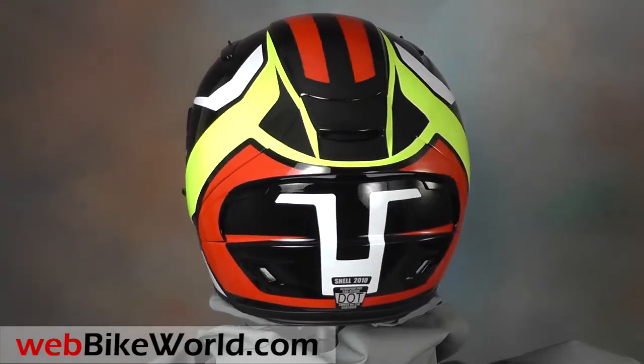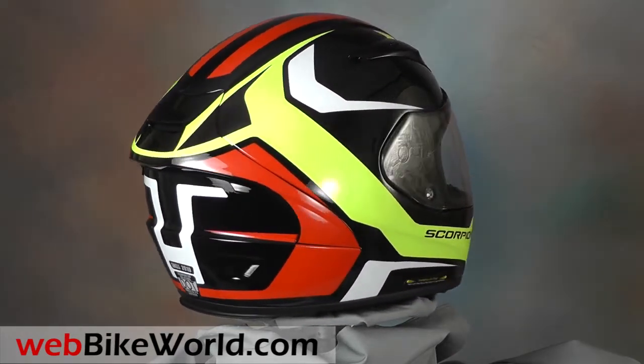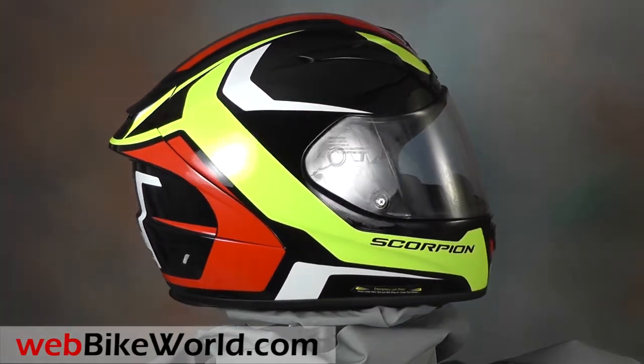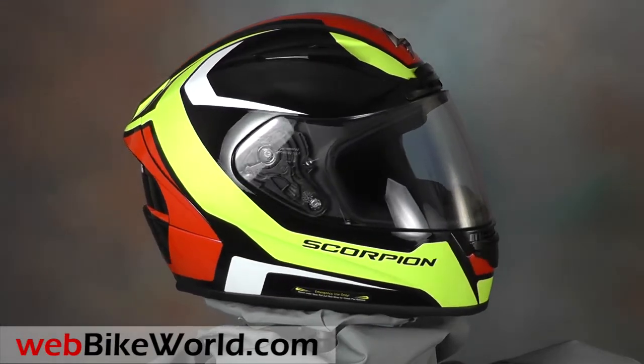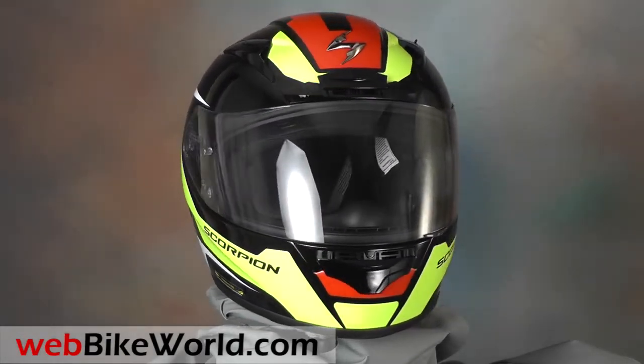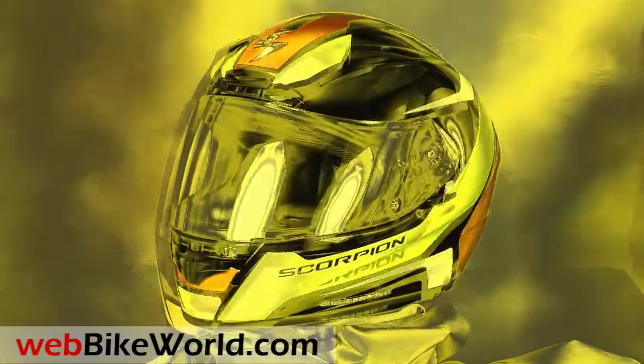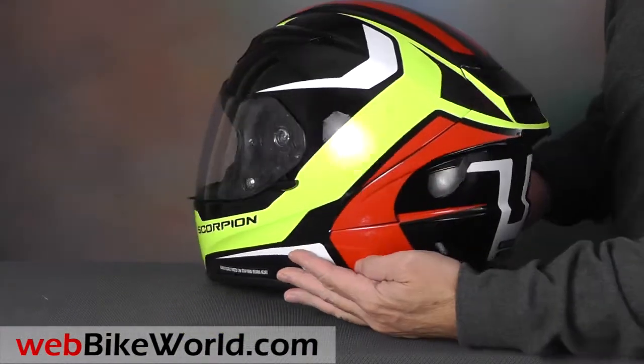The Scorpion EXO R2000 is not your average Scorpion EXO series helmet. This one is loaded with high-tech features, and it's Scorpion's new top-of-the-line racing helmet that's also well suited for street use. This one is in the yellow dispatch graphics, and it's beautifully made with high quality and many racer and rider inspired features.